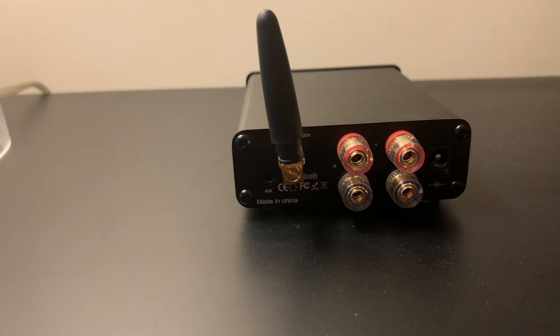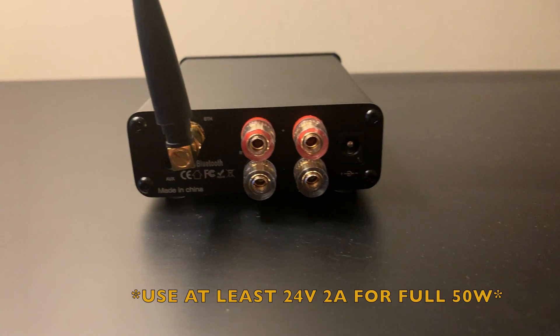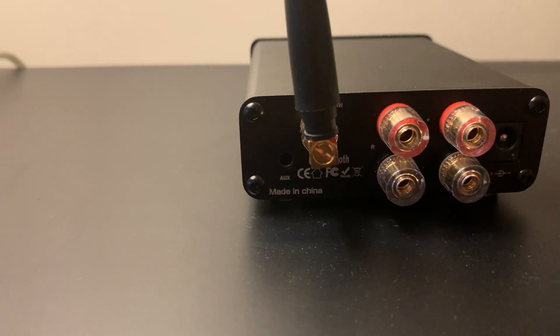On the back you have your Bluetooth antenna, your binding posts for your speaker outputs, your DC in, and of course your aux input down there.